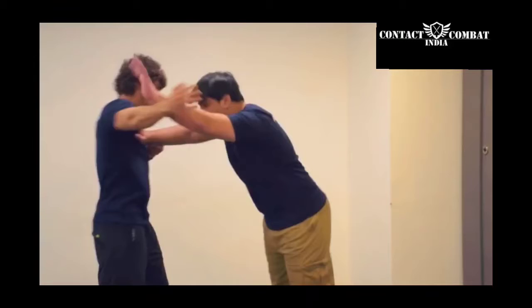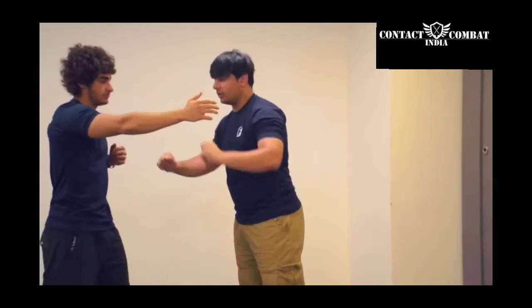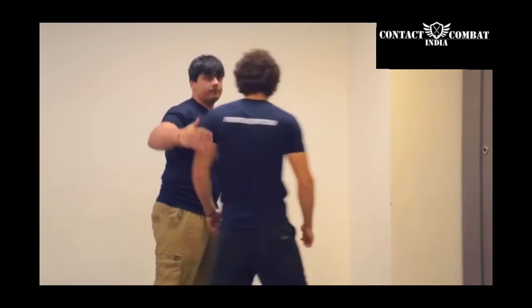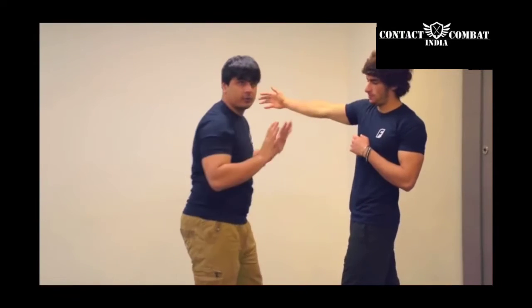He goes with a little power and I am defending. What I am doing is, I am defending with one hand and I am countering with the other. If you see from this angle, he is slapping me and I am defending with one hand and I am countering with the other.